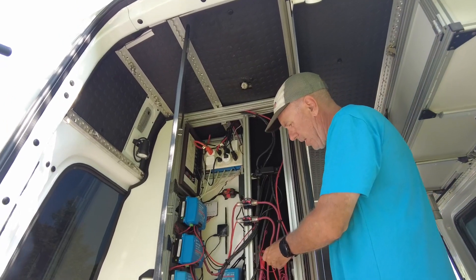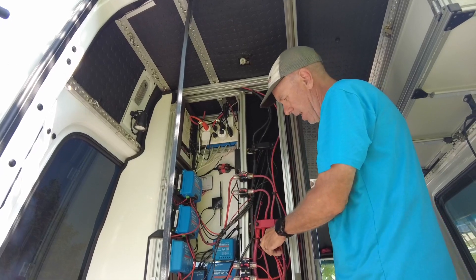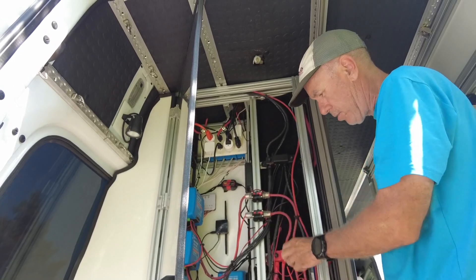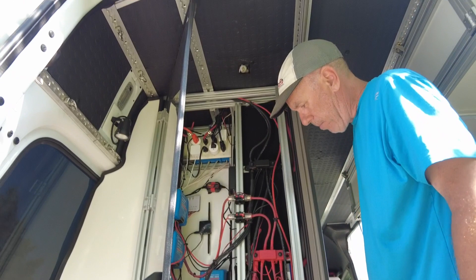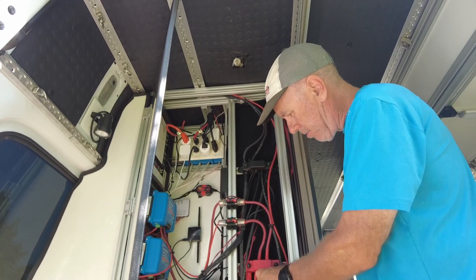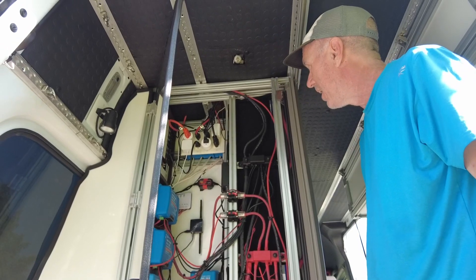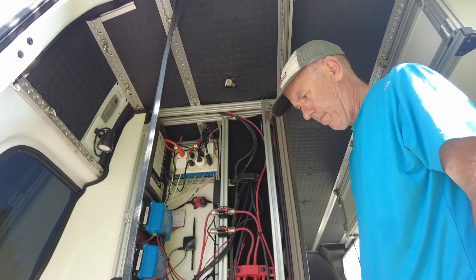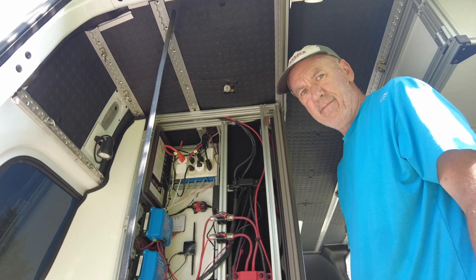We use bus bars for the power. I cut all my own wire because you have such unique lengths needed here. They're all crimped correctly with the proper tool and then wrapped with heat shrink wrap on all of them. Bob has always been a tech geek and loves to create things like this, and it turned out fantastic.